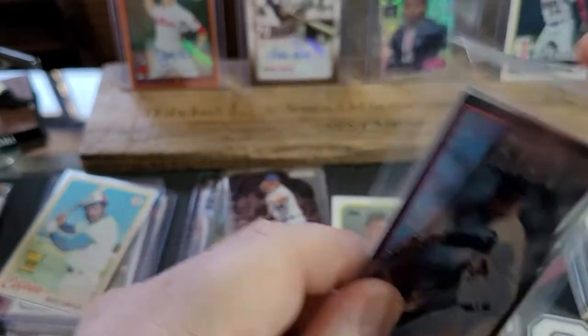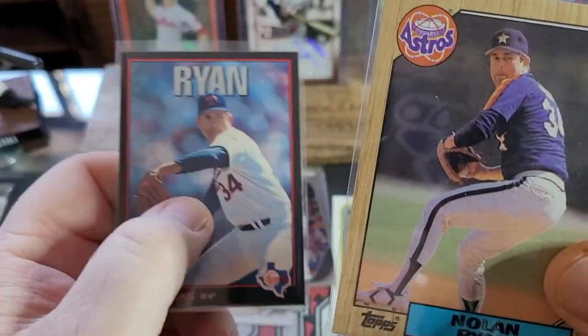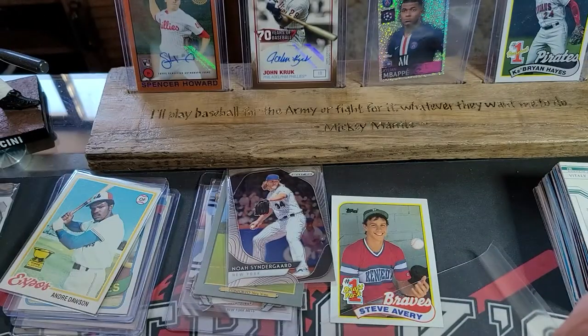Look at this Nolan Ryan Triple Play — I'm going to take him out. And another Nolan Ryan 87 Topps. And a Turkey Red Nolan Ryan when he's with the Rangers. Very nice.